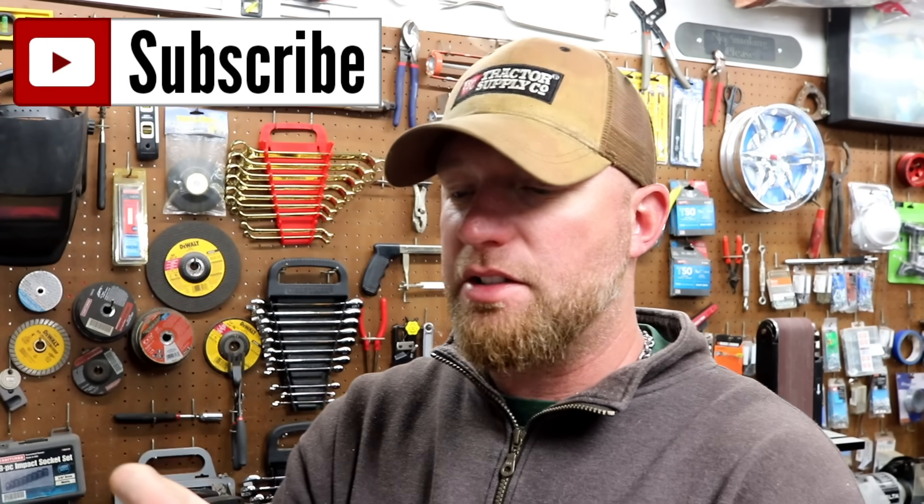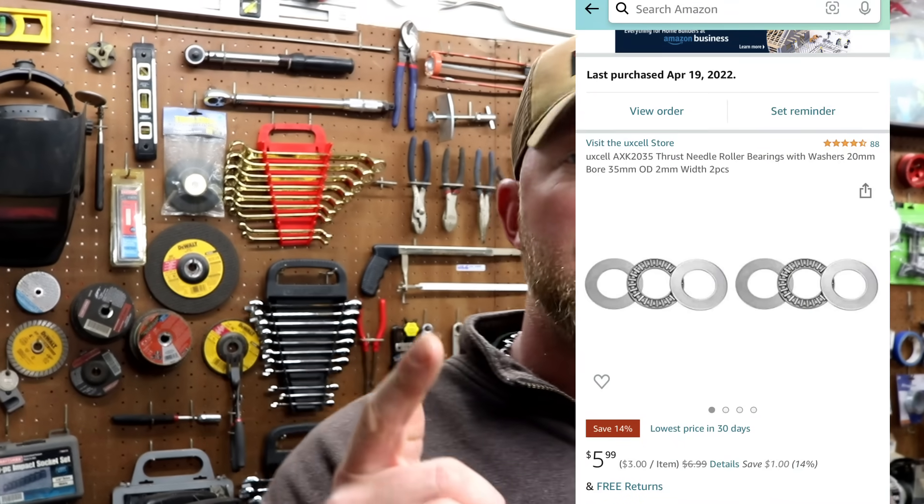$6 for a pair. This is 35 millimeter outer diameter, 20 millimeter inner diameter. There's your link — go get you some.